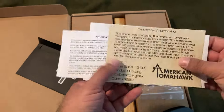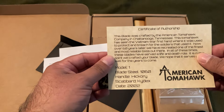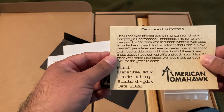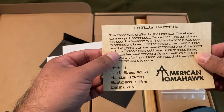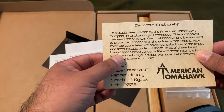In here there were a few directions. And here's some of the historical significance on there. So this blade was crafted by the American Tomahawk Company, Chattanooga, Tennessee. At the time it served in the Vietnam War firsthand, where it was used to protect and breach for the soldiers that used it. Now, over 60 years later, they created the most reliable tool out there.